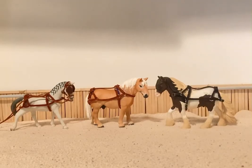Hello everyone, it is me Christian Pony Lover here again, and today I'm going to show you how to make a harness for a model horse.